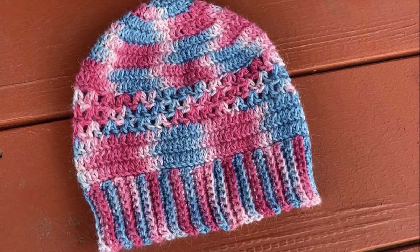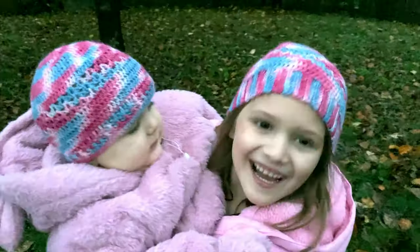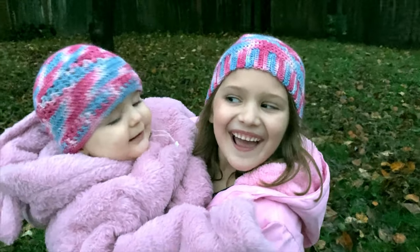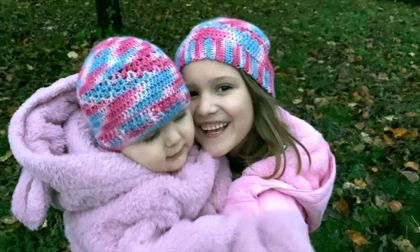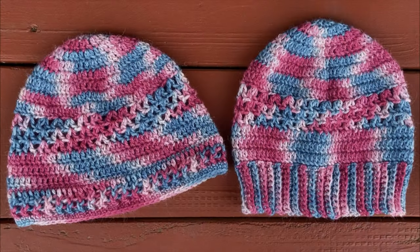This free crochet hat pattern is written for adults, but I will show you how to modify it to fit babies and kids as well. Worked from the top down, this hat pattern uses a combination of double crochet and chains in the body to create a delicate lacey section. There are two brim options available so you can choose the perfect style to meet your needs.